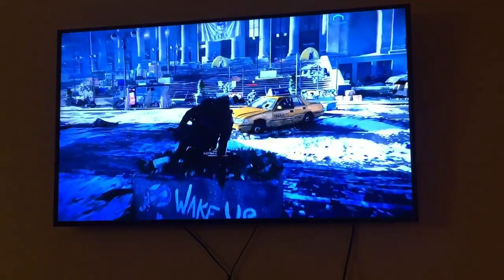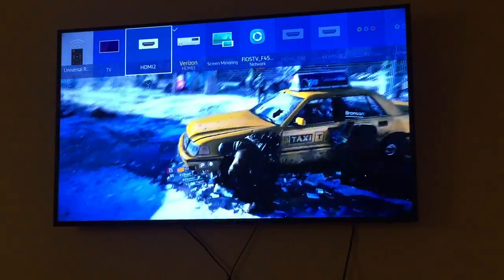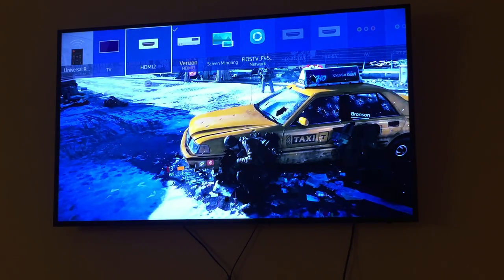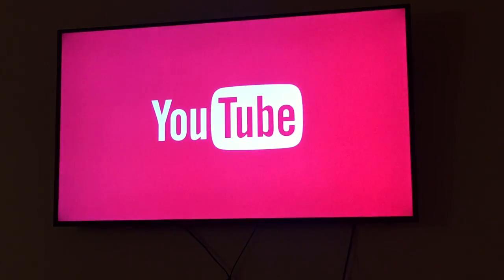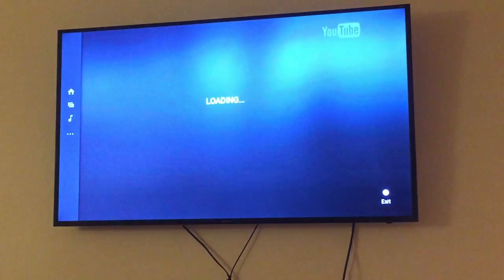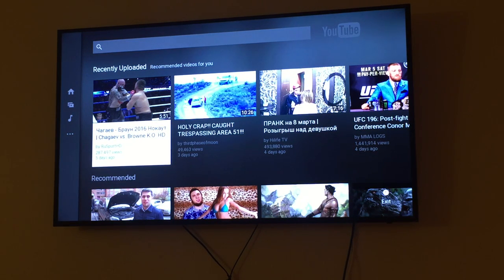Then you got your source — going between sources. I accidentally clicked something, sorry. Let's go back to YouTube via Smart Hub. Anyway, well I hope this helps you.